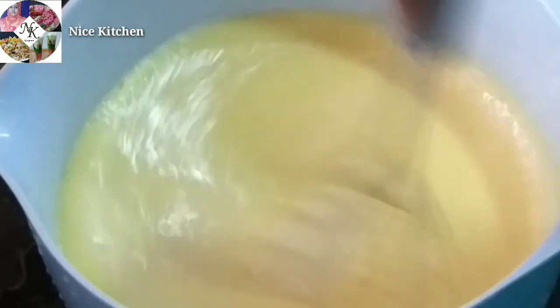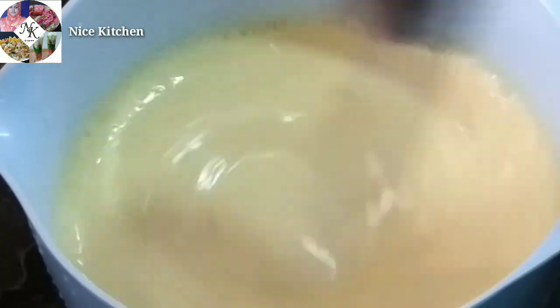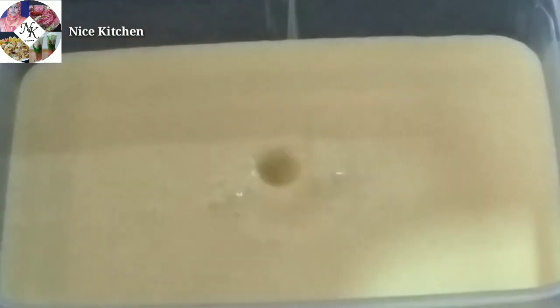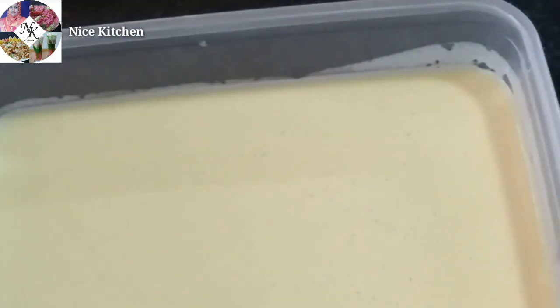Now we are ready to put the ice cream mixture into the container. I am going to put a plastic container here. We will put a mixer here. We will tap the lid.